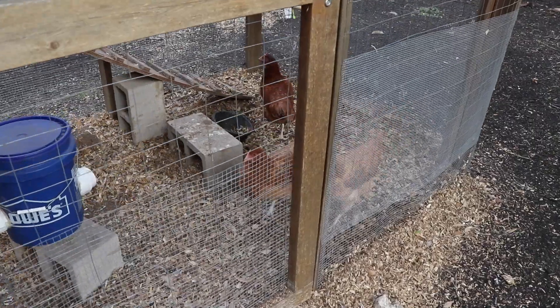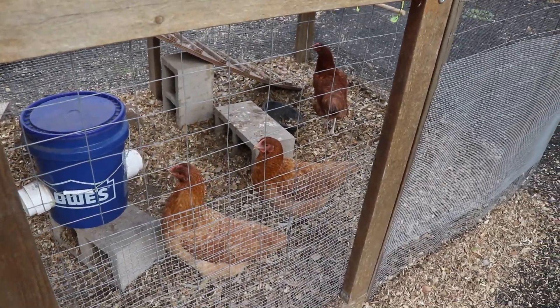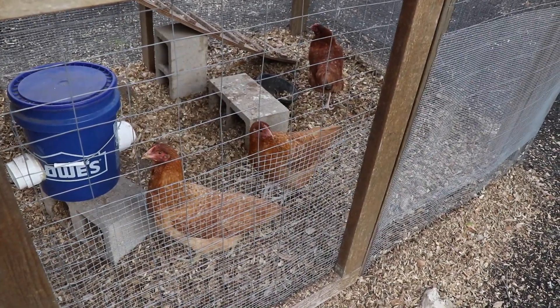We're going to go work on the airplane today but first we have to do a little chicken check. Good morning ladies. Got any snacks left? Also, in case you're wondering, I do own other clothes but these are the ones I'm willing to get dirty and torn up by working on the airplane, so I keep wearing the same ones over and over.